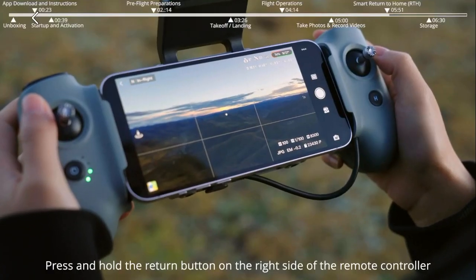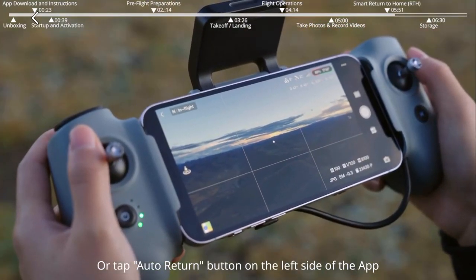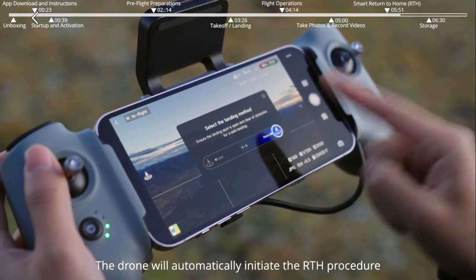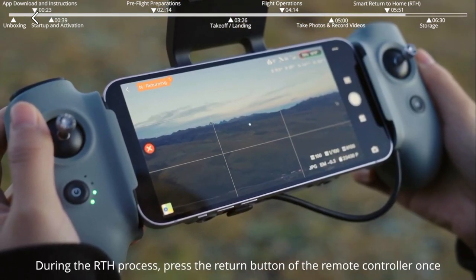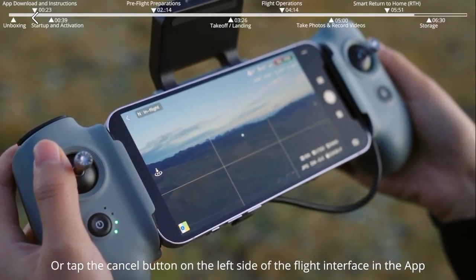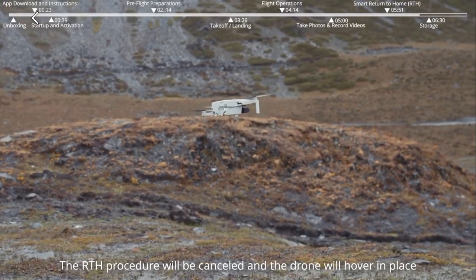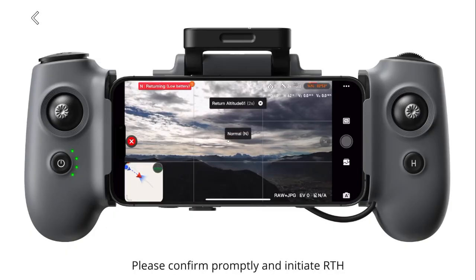Smart Return to Home. Press and hold the return button on the remote controller, or tap the auto return button on the left side of the app and swipe right as prompted. The drone will automatically initiate the RTH procedure. During RTH, press the return button once or tap cancel in the app to cancel RTH and the drone will hover in place. If a low battery RTH prompt appears during flight, confirm promptly and initiate RTH.